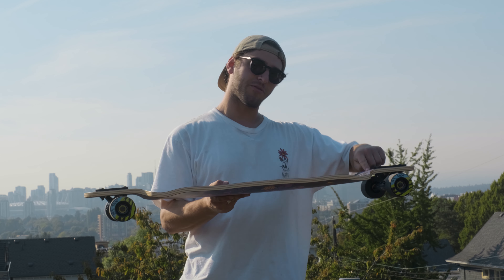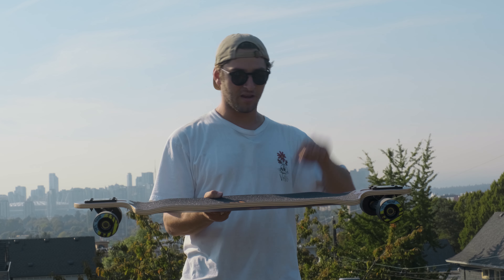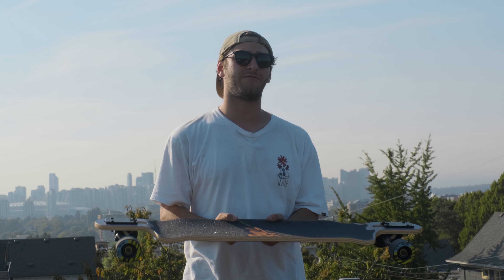One of the coolest things about the Demon Seed is the double drop. It's got drop throughs and it's a drop deck, so being nice and low it's really good for pushing, really stable and really flowy.